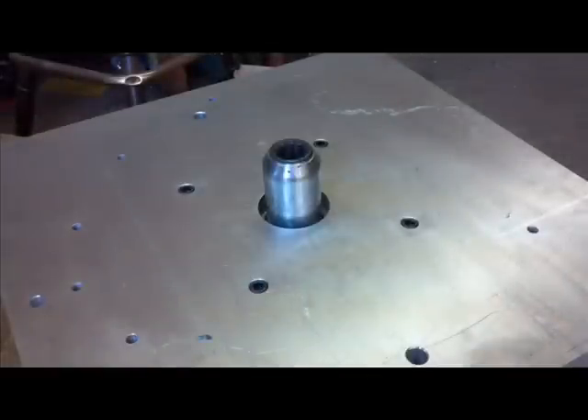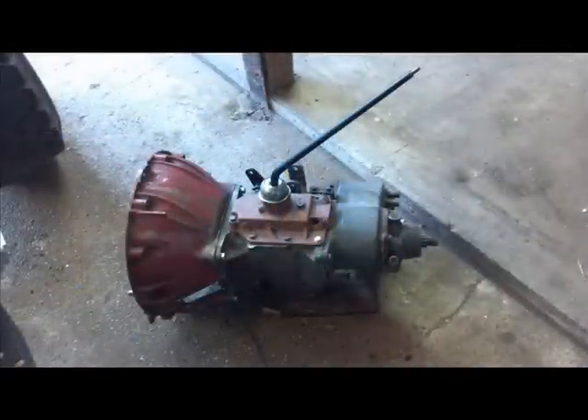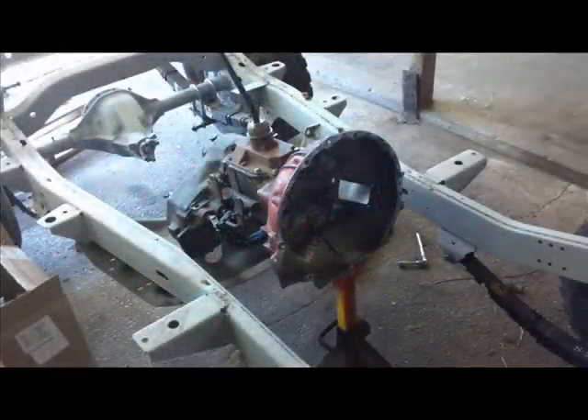With that done, we then focused on the electrical portion and bought an AC motor. The reason we went with AC was due to regenerative braking, which means every time you slow the vehicle down, it actually puts energy back into the vehicle.